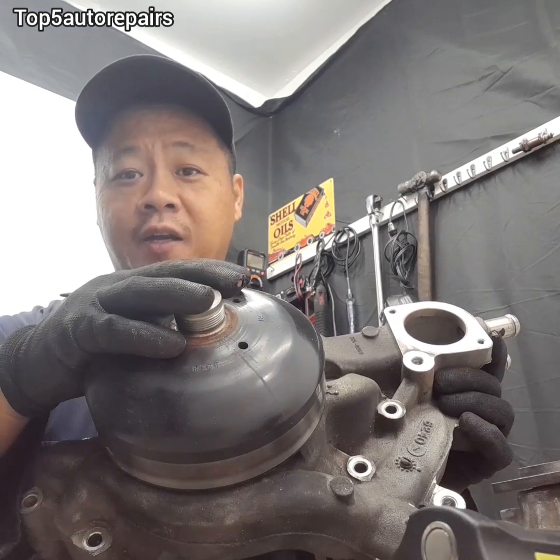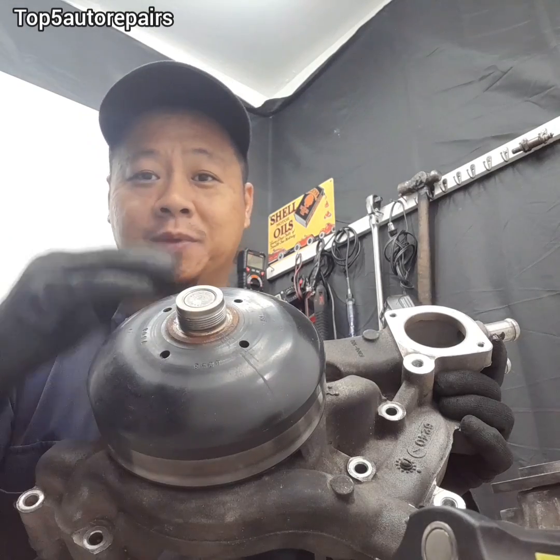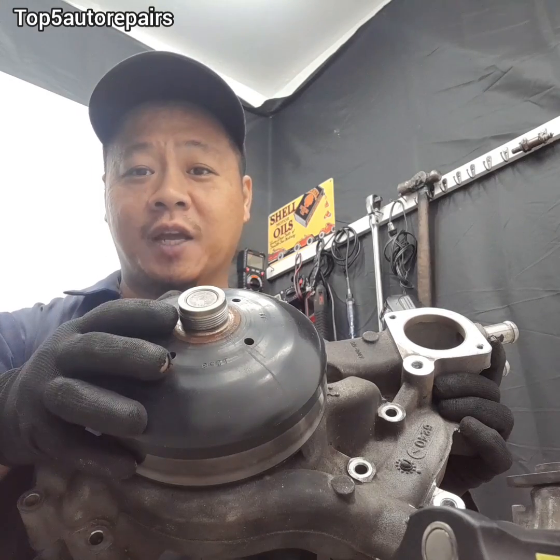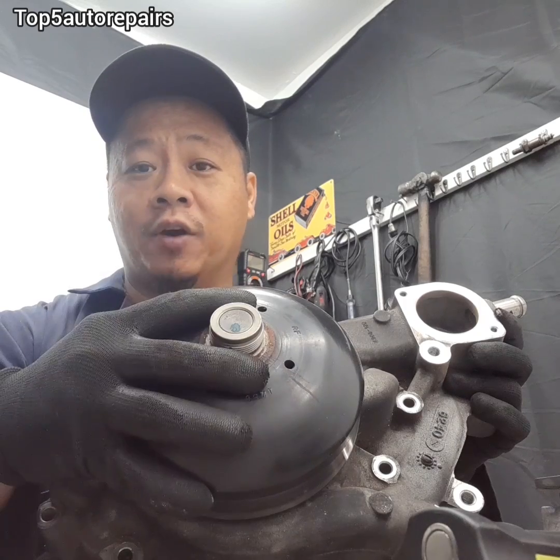If you see your fan clutch wobbling, or the pulley is wobbling and the serpentine belt keeps slipping off, that means the internal bearings are failing and it's time to change that water pump. So again, if you see a lot of coolant coming out of that weep hole, or you hear some sort of grinding, knocking, or whining noise, or if you see the pulley wobbling on the water pump, it is definitely time to change that water pump.